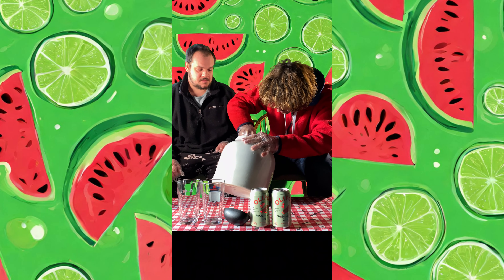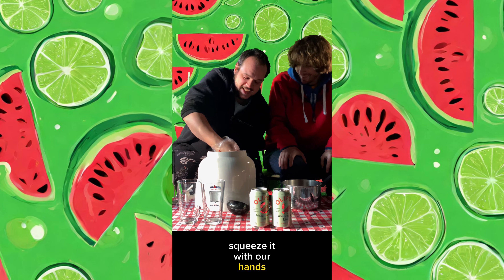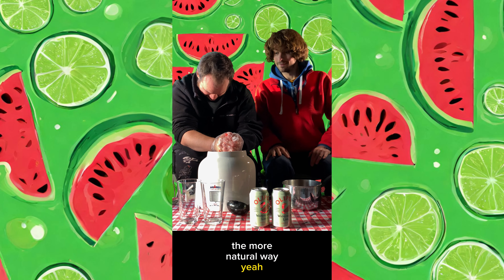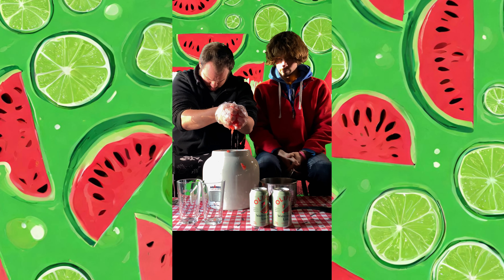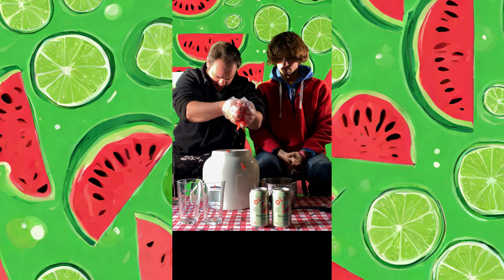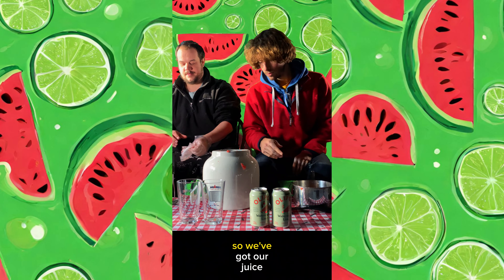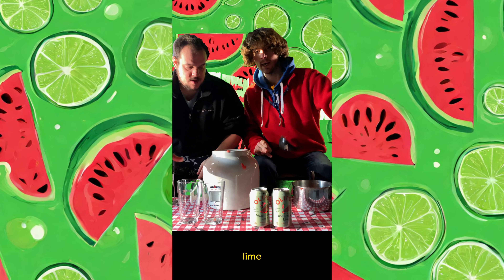Watermelon. I guess we could just squeeze it with our hands - the most natural way. There we go. Alright, so we've got our juice squeezed from the watermelon and the lime.